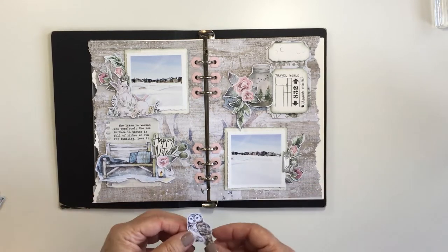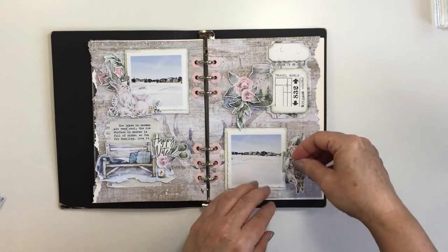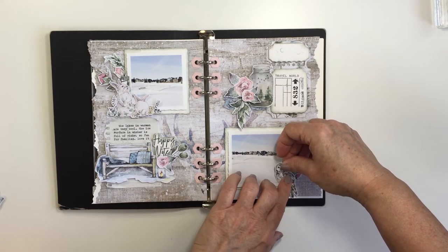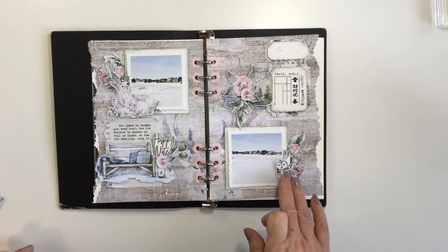I love the size of it — the size is perfect. It's so easy to store and just in no time at all your layout is done, you've documented a memory, and I just absolutely love it. Here you can just see I'm going to finish off with my sweet little owl there in the corner, and that is the finishing touch for my project today.